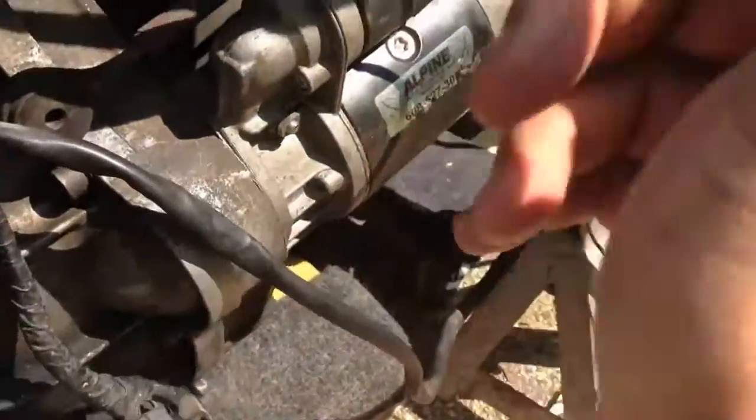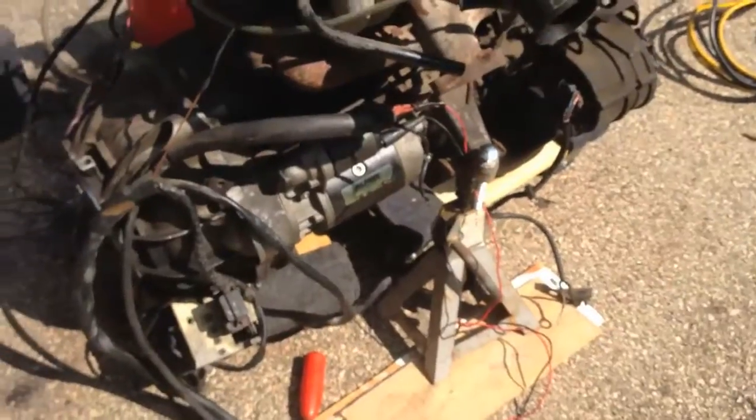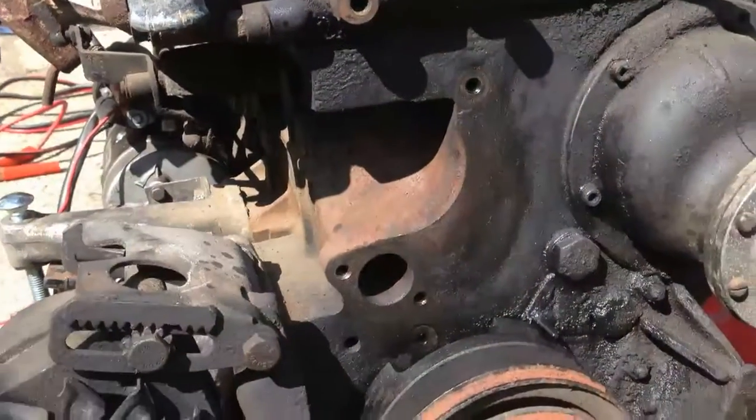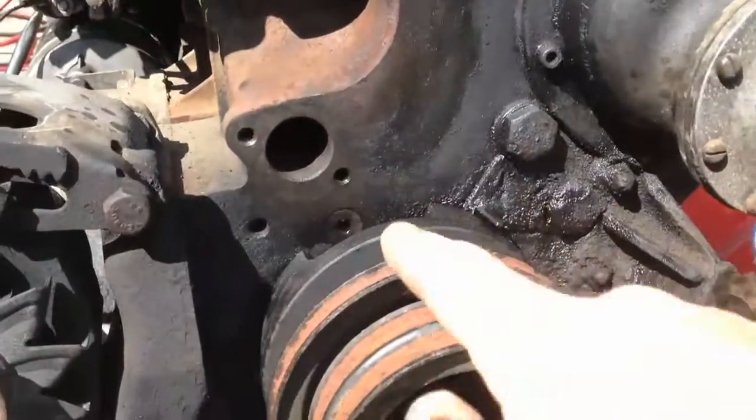The water pump on this thing was seized up, so we took the entire water pump off. I'm going to have to buy a rebuilt one for that.